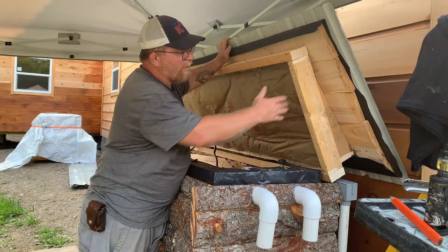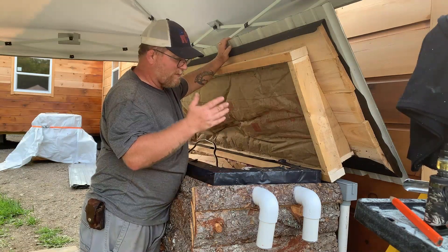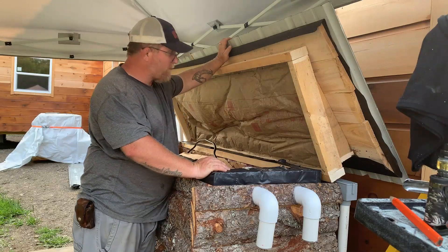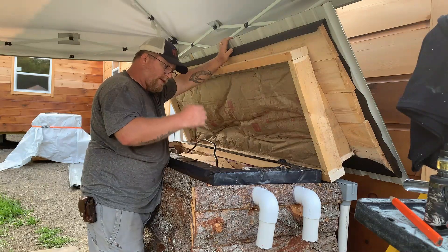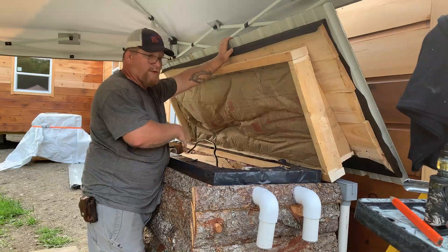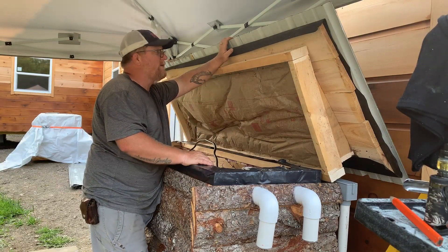In my opinion, other than painting the sides — which we'll do on another day — this project is done. I'm happy with it, it's much better. We've got all the wiring done in here, so the next step to this much bigger project is to start working on the wiring inside.